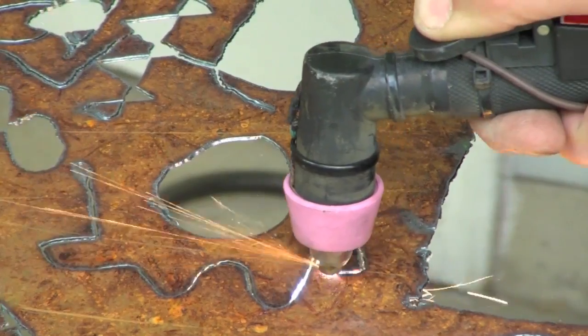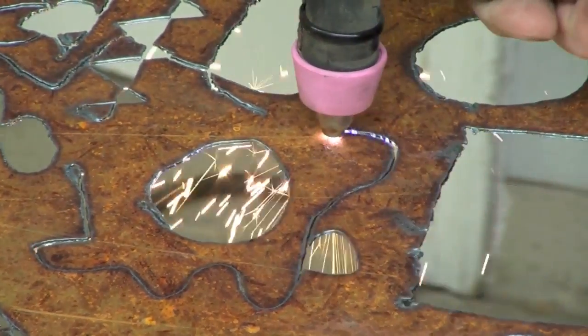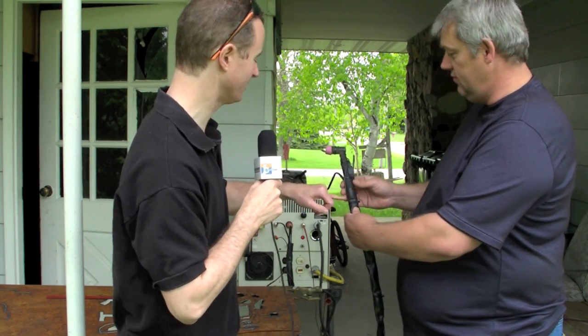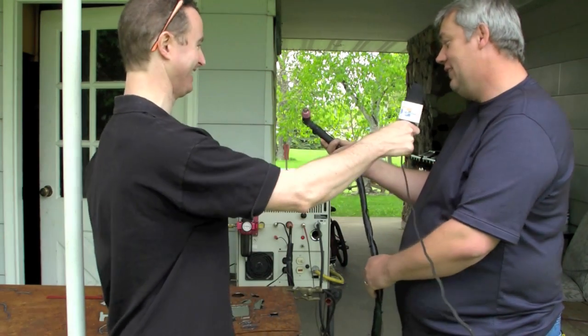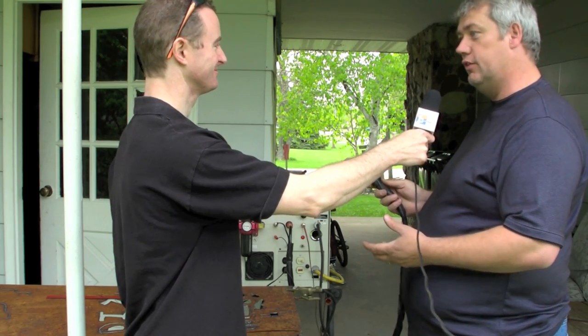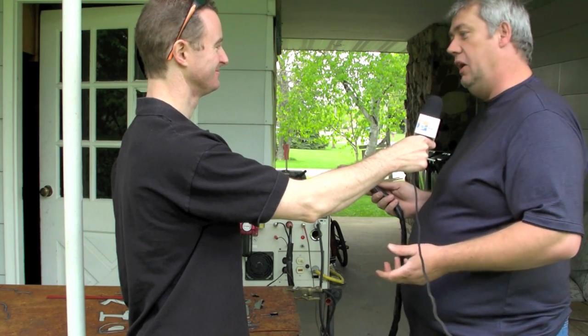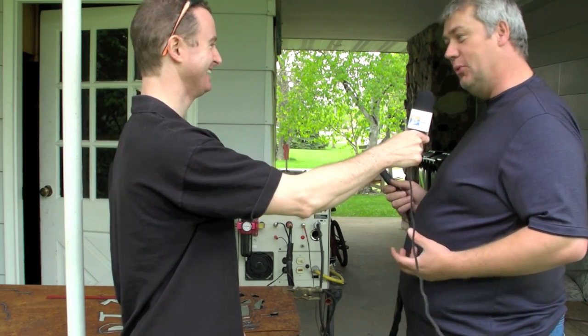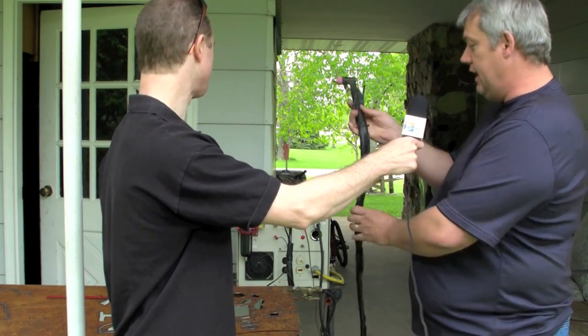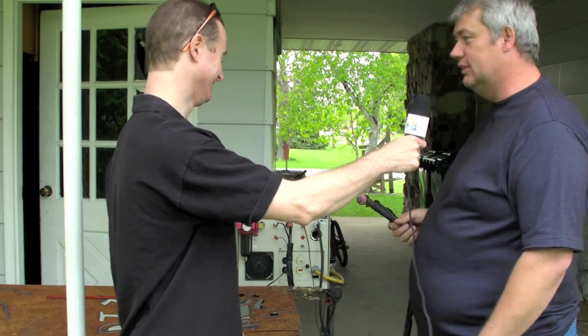There's a jury-rigged brown wire riding outside the handle on the cutting head. This particular cutting head does not come with a return line for the high voltage arc start circuit. In order to make it work, Eric had to fabricate a supply line for the high voltage return, and that's strapped to the outside as an added modification.